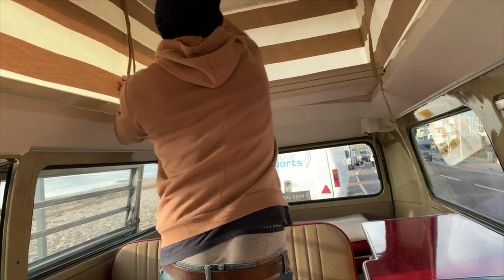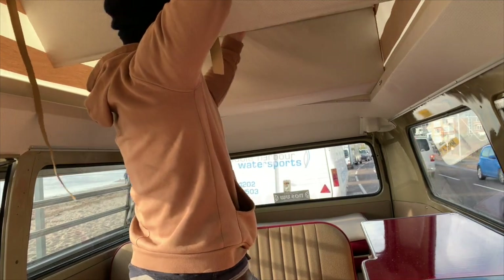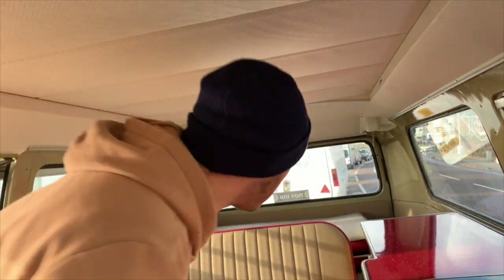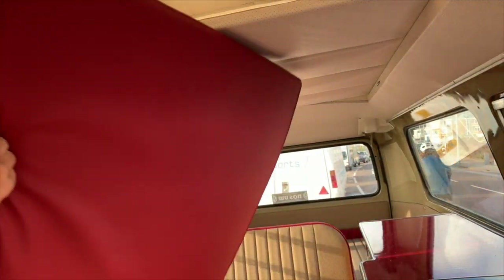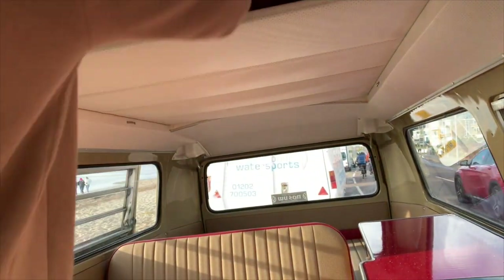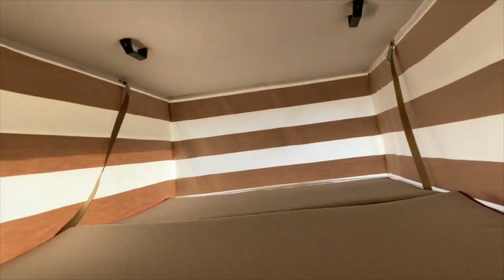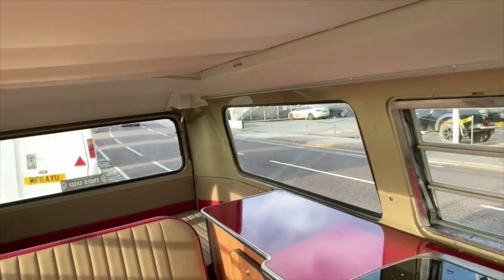We've just parked up — this is how long it takes to put the bed out. That's the planks out. One cushion, two cushion — done. And there we have a nice big bed, perfect for a single adult or a couple of kiddies, and all tucked out of the way.